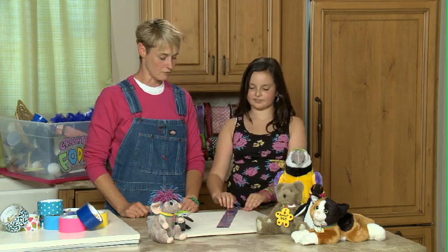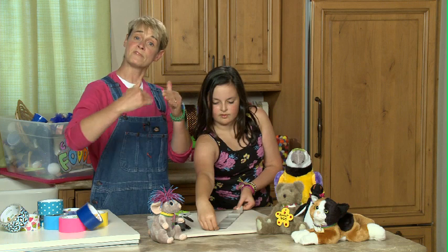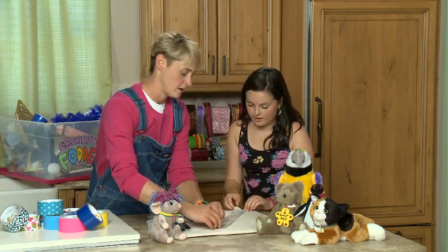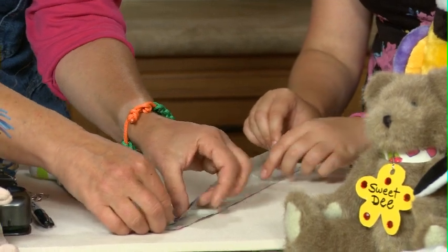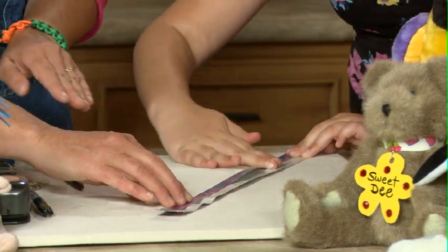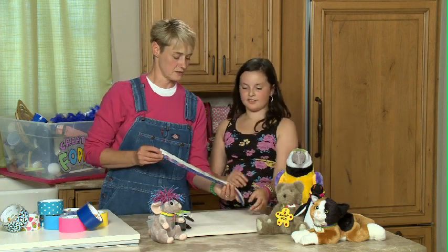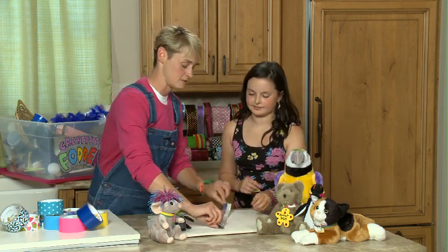Now I'm going to have you pick it up and flip it over. What we're going to now do is we're going to fold up from the bottom just about a third of the way, and then we're going to fold down over from the top. So, you take that end, I'll take this end. And we're going to fold it up about a third. That's good. And then flatten that out. Perfect. So, we'll show the audience here what we have done. And you can see that there's still some stickiness above — we're going to fold that down next. Okay, you want to help me do that, Hannah?